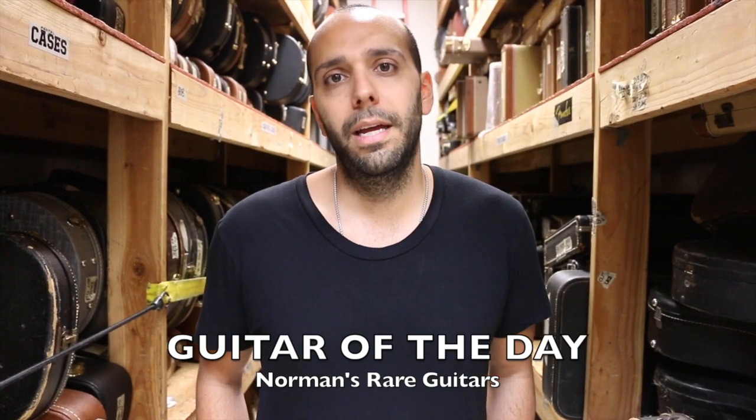Hey everybody, Mark Agnesi here again in the back room of Norman's Rare Guitars, and welcome back to another episode of Guitar of the Day. Yes, Weird-Ass Wednesday! Weird-Ass Wednesday is back. I wouldn't want to say it's becoming one of my favorite days of the week. I have to learn stuff on Weird-Ass Wednesday because I don't know any of this stuff, but I got a cool guitar for you today that I think you're gonna like.